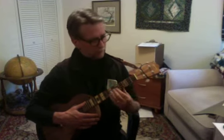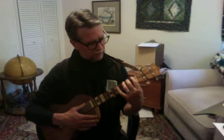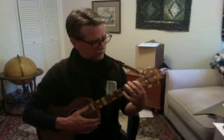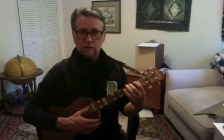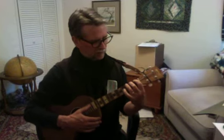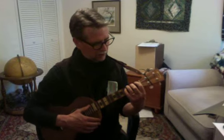Some of us did this and some didn't, but there's also the spider exercise: four fingers on four frets, starting on the top. Your index finger on the first fret of the top G string, middle finger on the second fret, ring finger on the third fret, pinky on the fourth fret — and then you start moving.